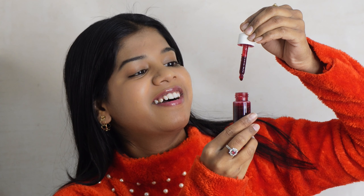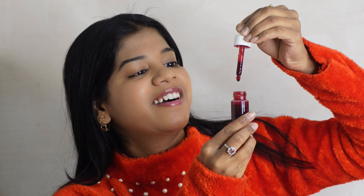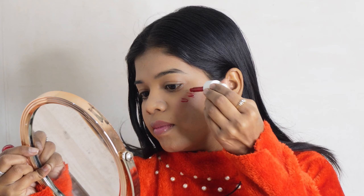Hello, this is Jodhika Chohan and welcome back to my another interesting video. Today's video is called Lip and Cheek Tint, which is very expensive in the market.